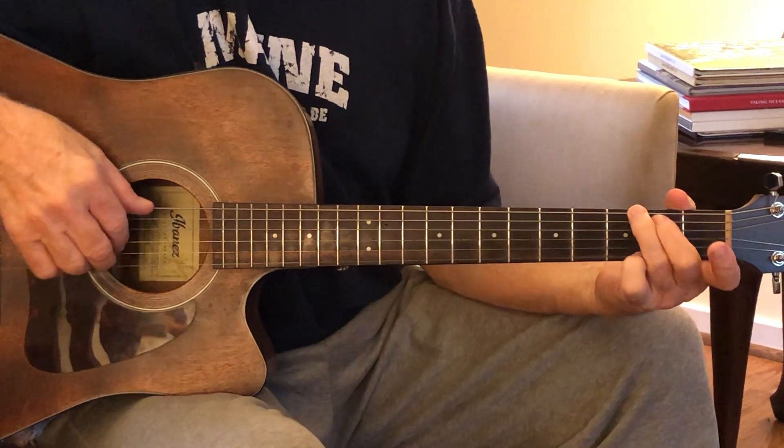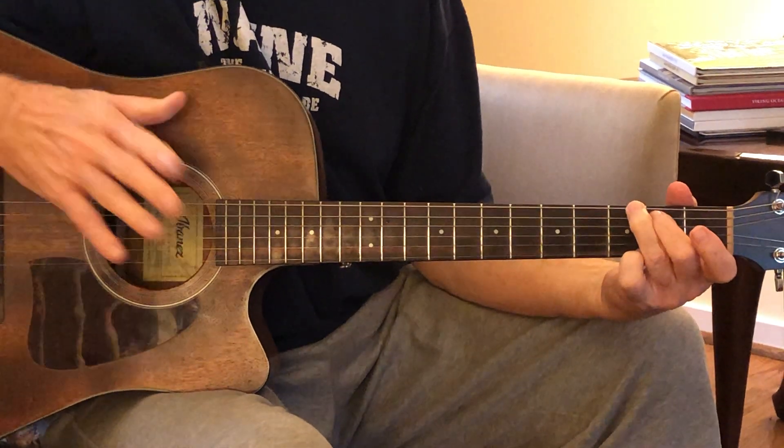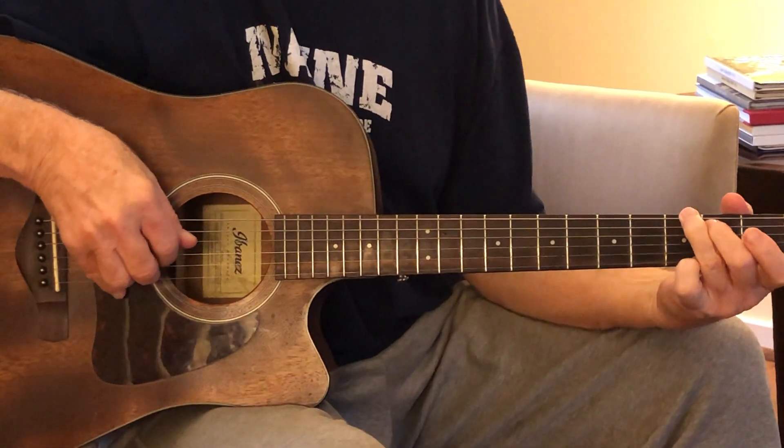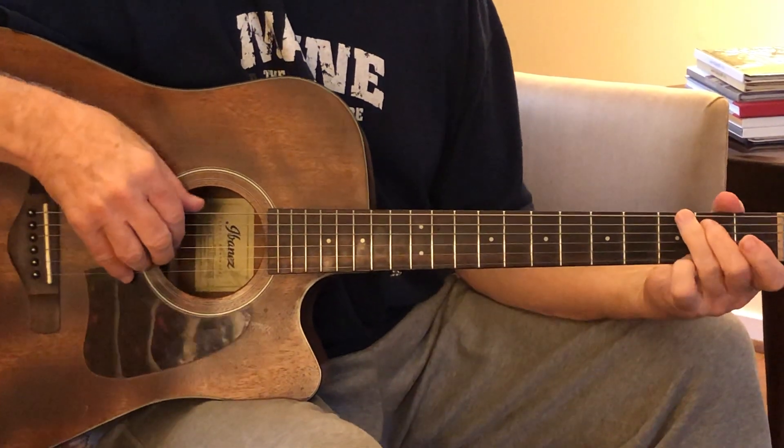So you want to go one-and — bass note, string six, fret three, the G note — and then down here on string two, that B note against it.